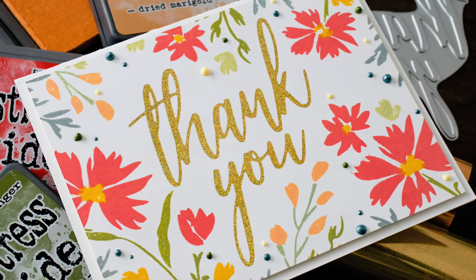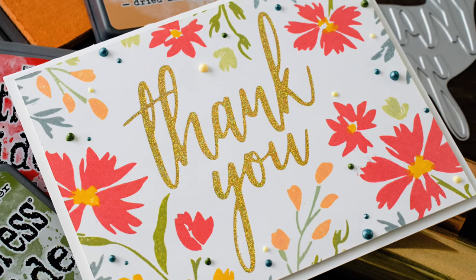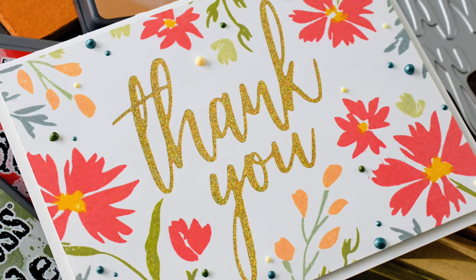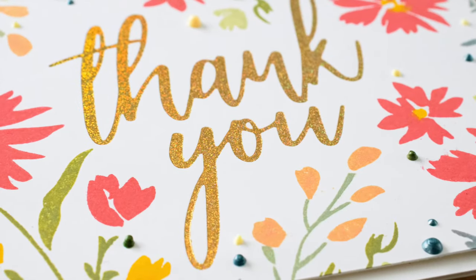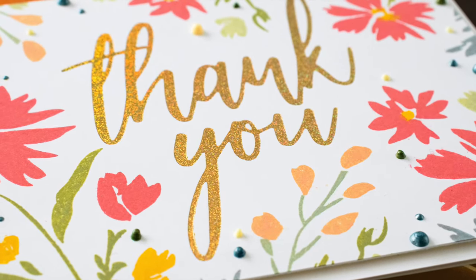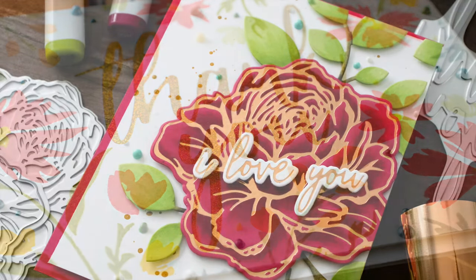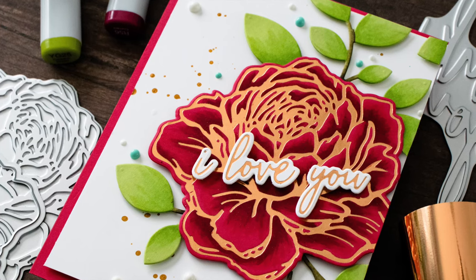You can see the beautiful results you get with these gorgeous Picket Fence Foiled Impressions dies. The combination of the foiling and the letterpress effect is simply stunning. I finished this card off with some stamps from Altenew, stamped with distress oxide inks, and added a little bit of nuvo drops and some coordinating colors around this one as well.